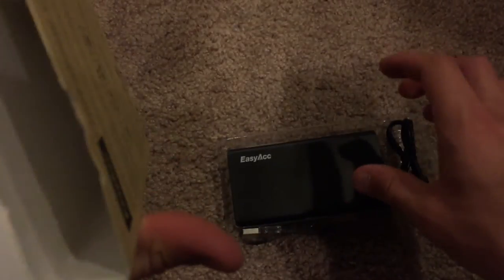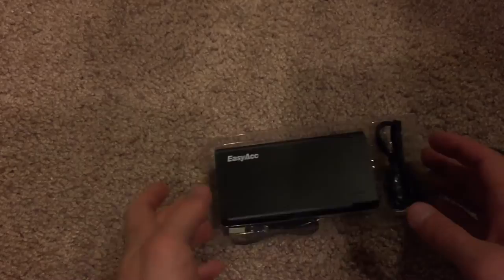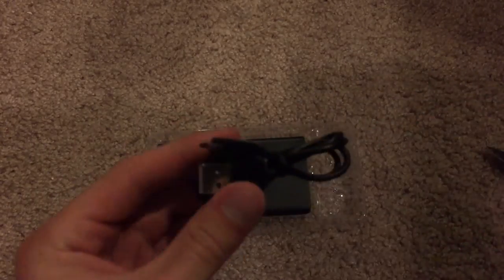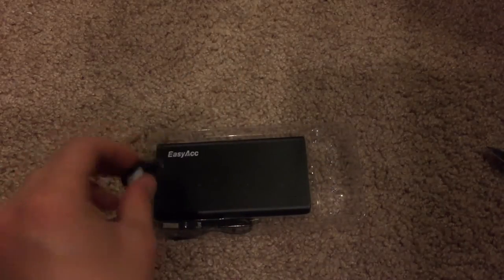So let's go ahead and slide it out here now. There we are, and that seems to be all inside the box. So there is the device itself. First up, we have the USB charging cable, so you can recharge this device.